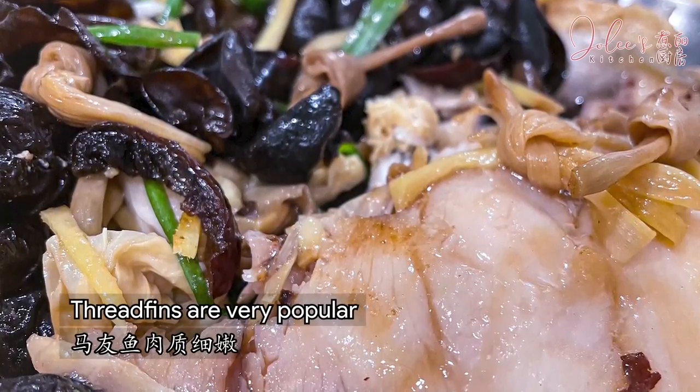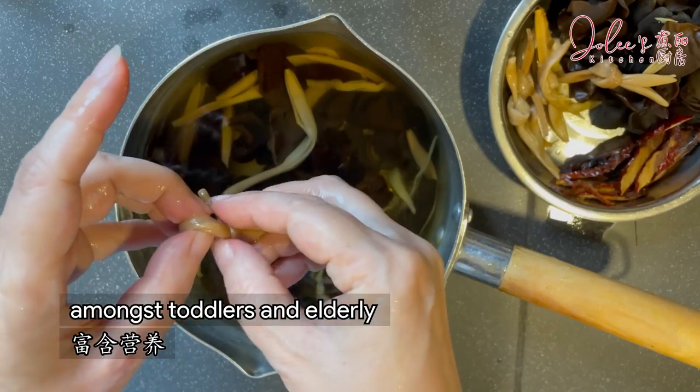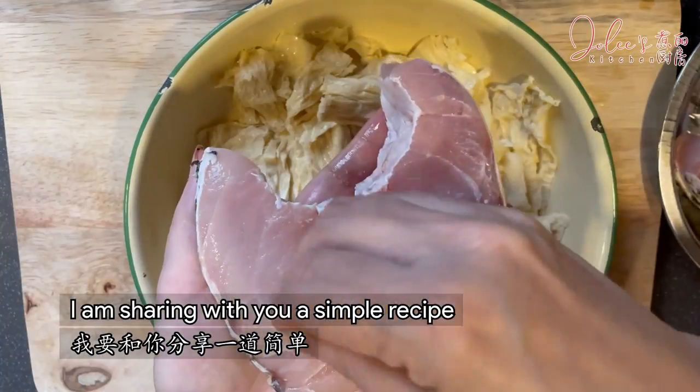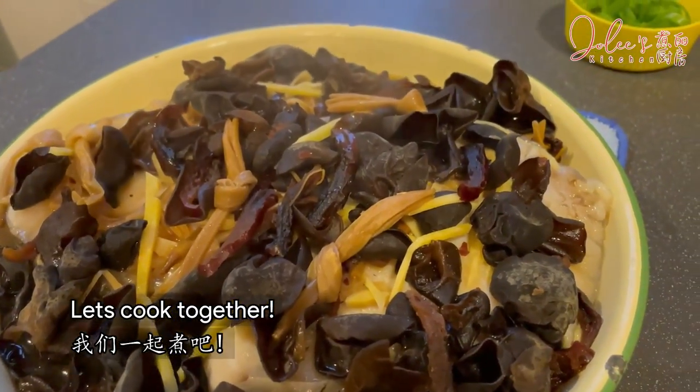For Chinese, threadfins are very popular amongst toddlers and elderly due to its refined texture and high nutrition values. I'm sharing with you a simple recipe that is delicious yet nutritious. Let's go together!